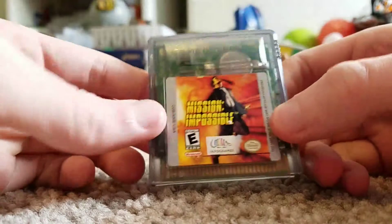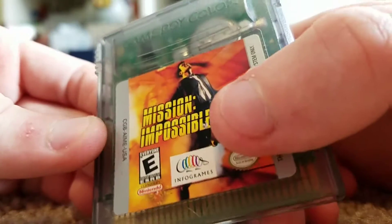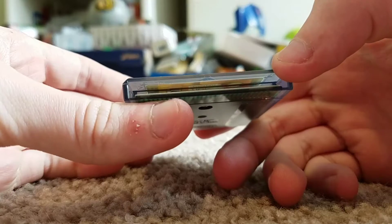Mission Impossible — this one worked perfectly, it worked on the first try. There's a little bump over here right over the L and the E. The game doesn't look too bad, but I'll still give it a clean anyway.